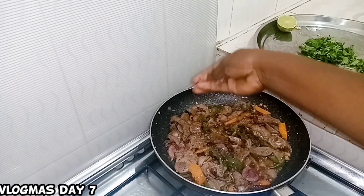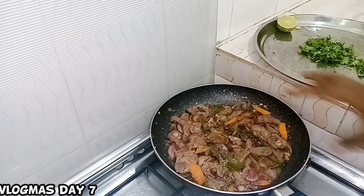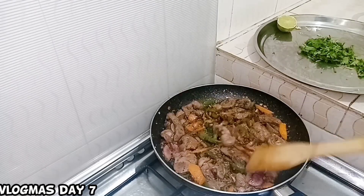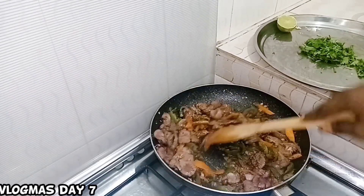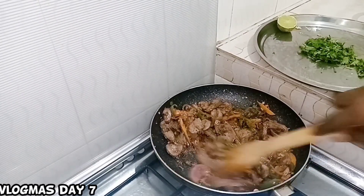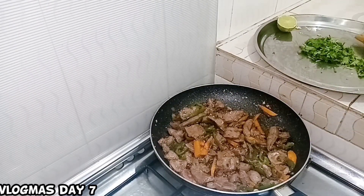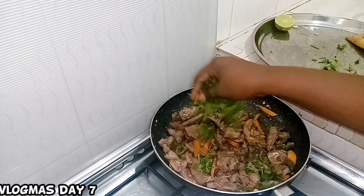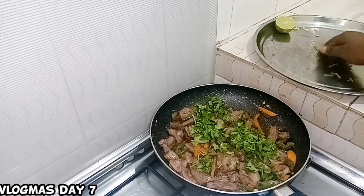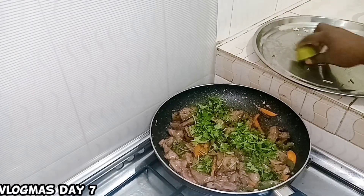Point of correction — I also added a Riko cube (Maggi), just one piece. It's optional, not necessary, depending on how you like it. So stir, put on the lid, and when you see it's ready, add lemon. Cover it and then it's done.